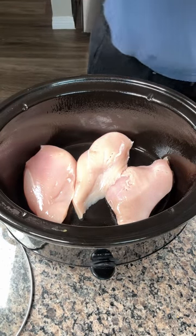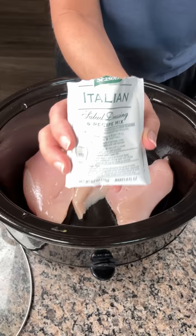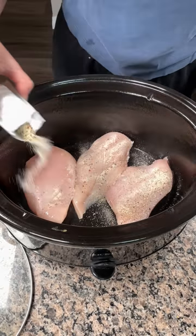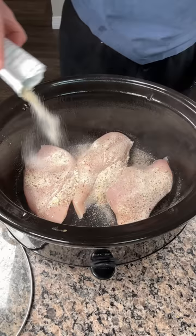Next here, we have a package of Italian seasoning — this dry Italian seasoning. We're going to put this right on top of our chicken. Just like that. Perfect.